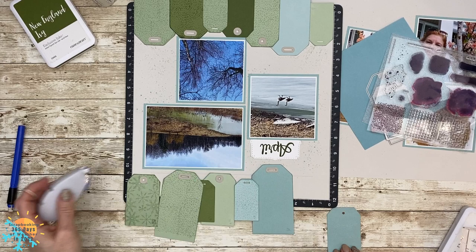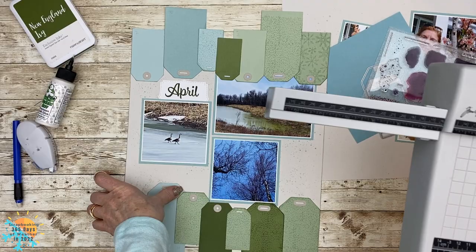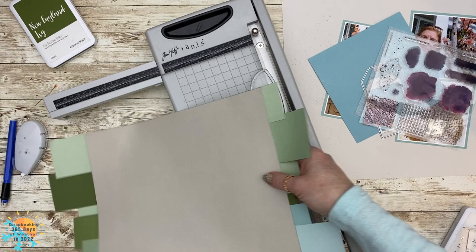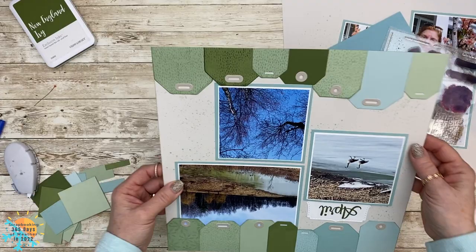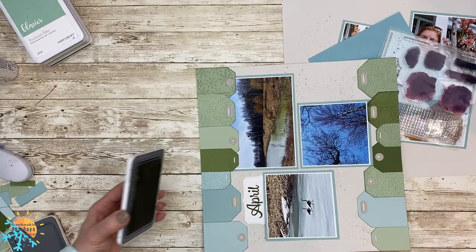You'll see that my tags are not all the same — I didn't follow a large-medium-small pattern. I just used them randomly so they were not all the same and they gave a different look for both pages. I could have cut those with scissors but I find it's a lot easier to use a paper trimmer — it's one and done and I know it's perfectly straight. I'm going to add a little bit of ink right here just to finish off where I've trimmed the tags, and I think that looks really good.